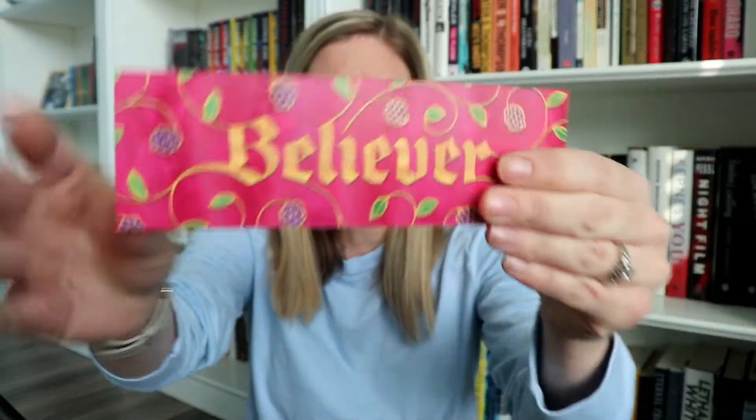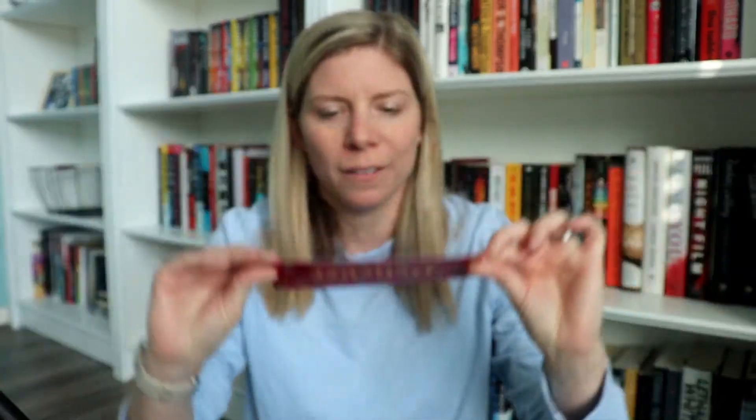And then it wouldn't be a book box without a bookmark, right? It's really cute and it just says 'Believer' on both sides. So yeah, that's really pretty. I like that.